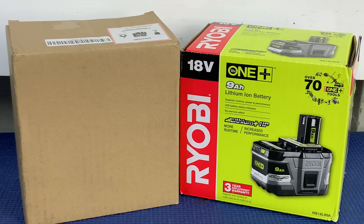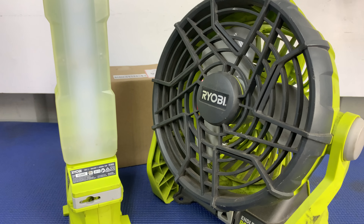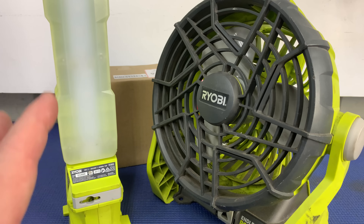What I was thinking of was using a fan and an LED light. They're both very low drain devices, but it'll give us a good indication of how much capacity each battery has and how long they last.